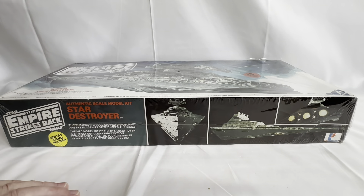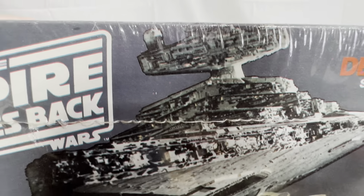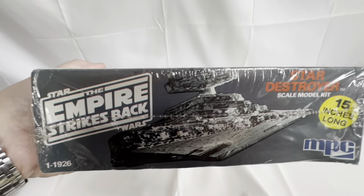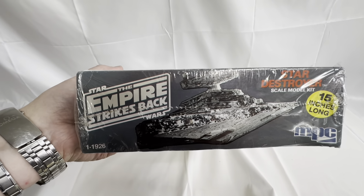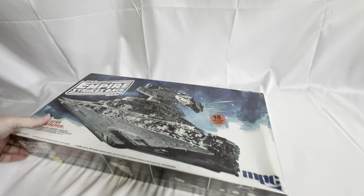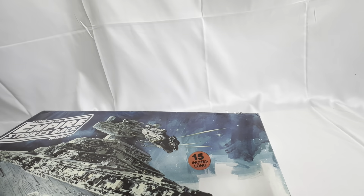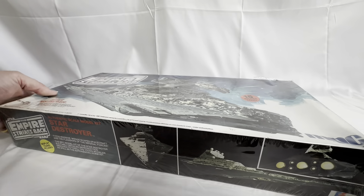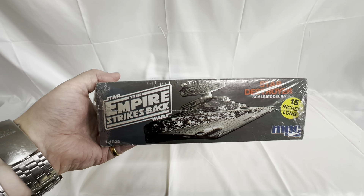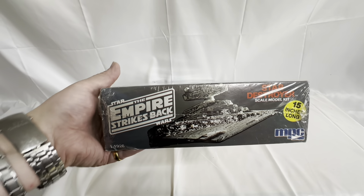I'll just have a quick look at the ends. On the end we've got 'The Empire Strikes Back — Star Destroyer scale model kit, 15 inches long' and the MPC logo. It's item number 1-1926. And on the other end it's pretty much the same: Star Wars: The Empire Strikes Back, item 1-1926, Star Destroyer scale model kit, 15 inches long, MPC.